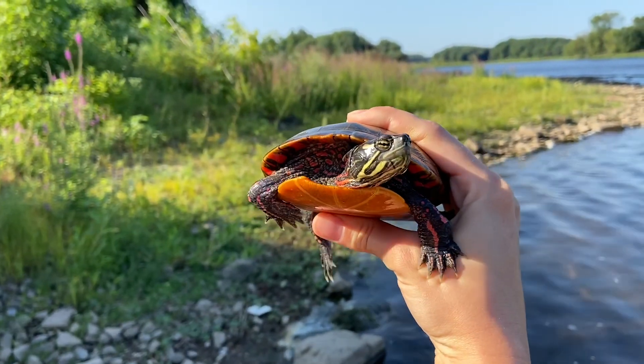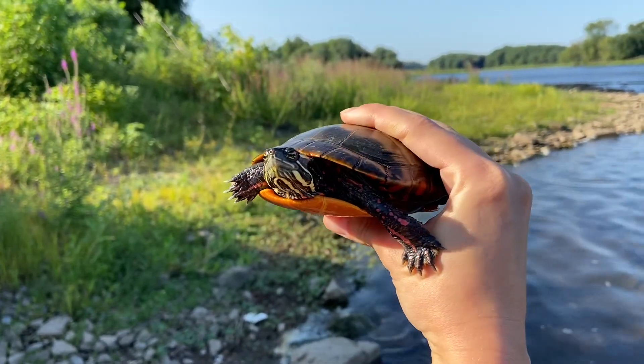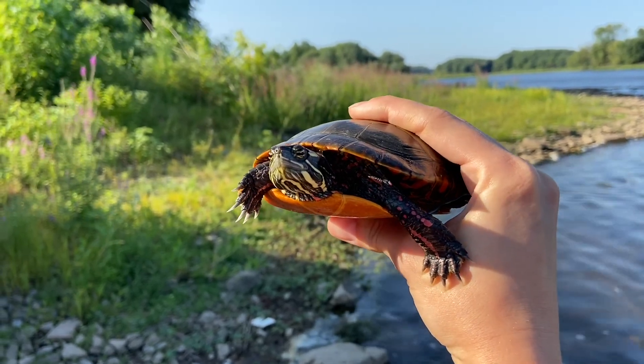Here's a painted turtle that we found right outside the Susquehanna Spillway. It probably came over from Wildwood.